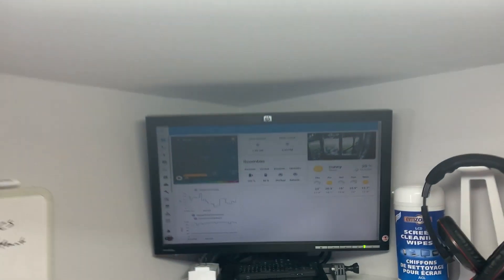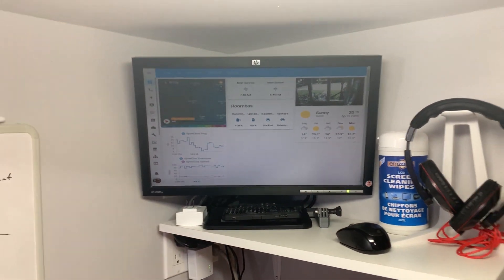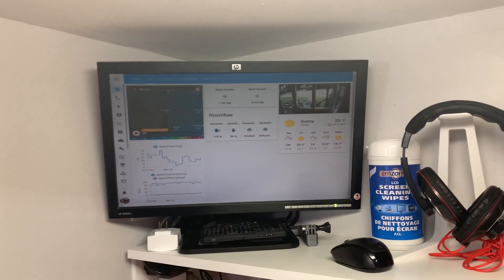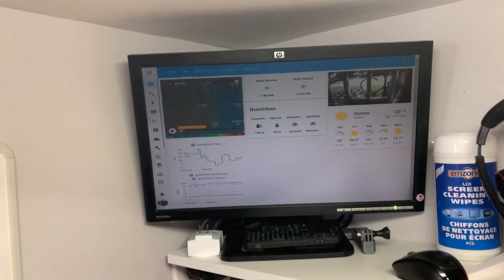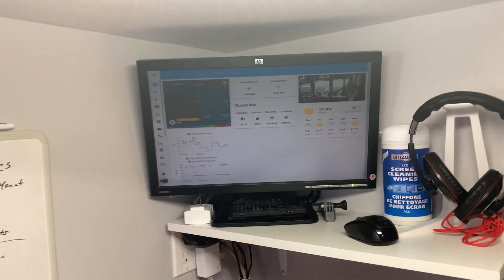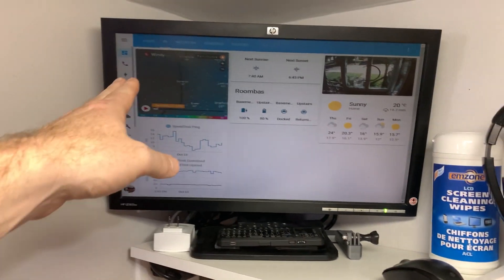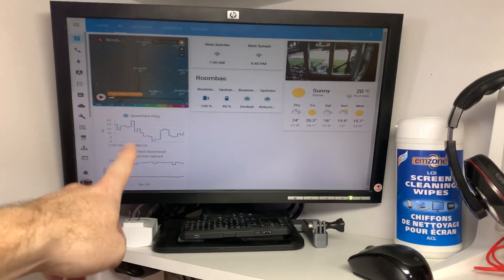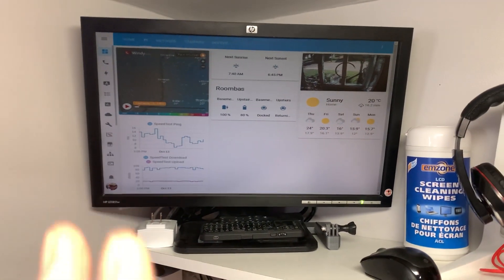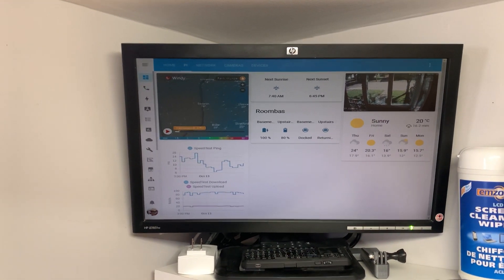This is complete - there's my Home Assistant running: front door camera, DNS server, my Roomba is cleaning. I have the cameras dumbed down on this server because of bandwidth on the Raspberry Pi. If you guys are interested in Home Assistant, I'll do some videos on it. I love my home automation - so freaking cool. Weather forecast, wind, speed test, network monitoring - everything I want on one page. I should have done this years ago.